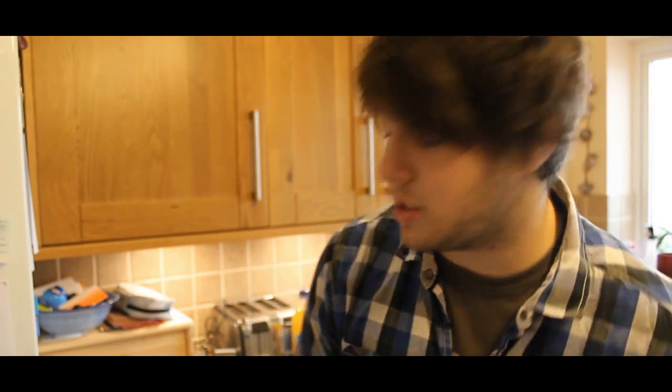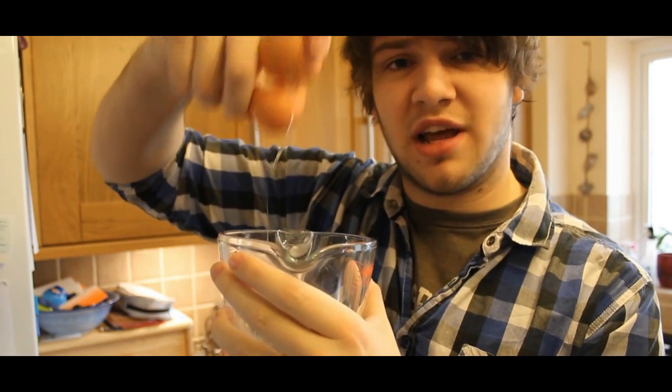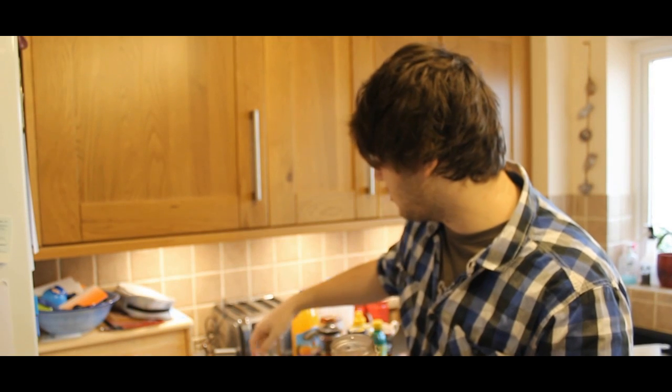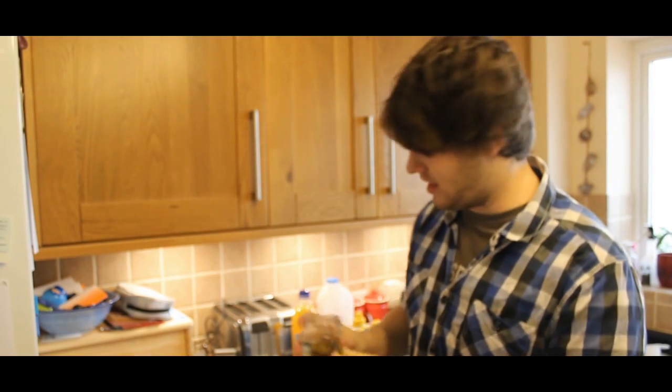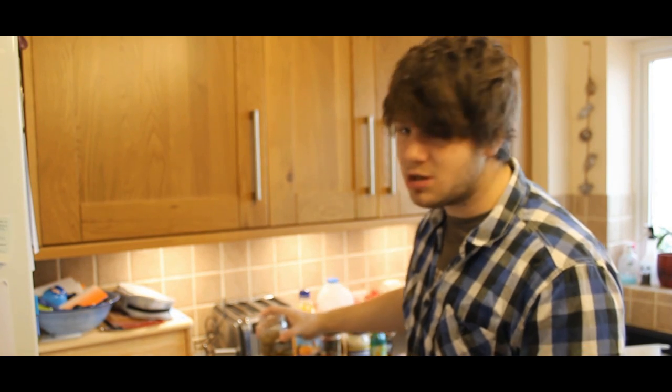So first of all what you're going to want to do is take your egg, just crack it in there, nice and professional like. You know what, for added calcium, throw in the shells. There we go. After that, what you need is just one or two olives — one, two, three, four, five. Get a little bit of that flavour in there. Yeah, look at that. Not too much now — you don't want it to taste disgusting.